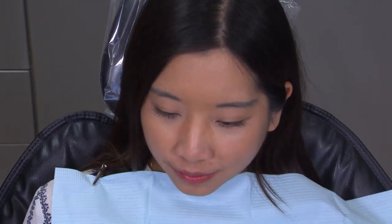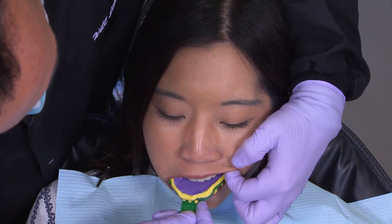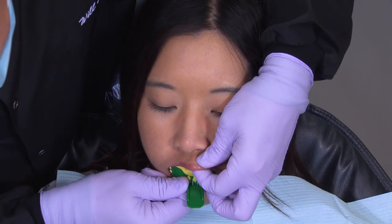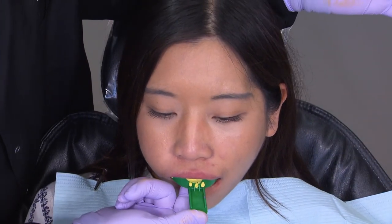I'm asking this patient to lean their head forward just to prevent this material from going down their throat. Re-seat the tray with hand pressure only, palpate the cheeks and lips to remove air bubbles and voids, and then hold the tray, continuing with hand pressure only, until the impression has set and may be removed.